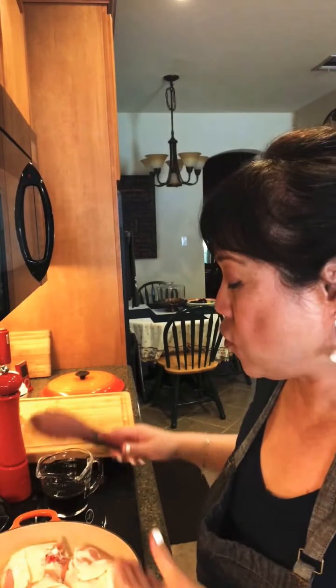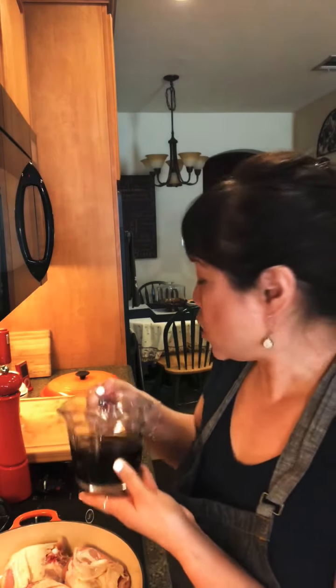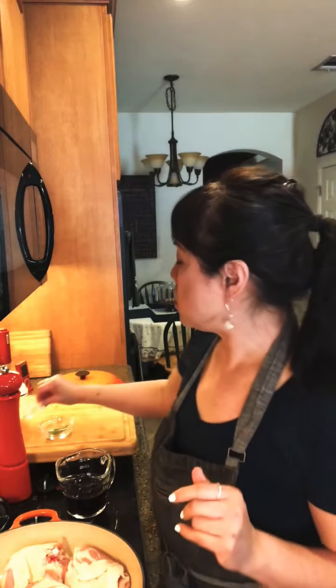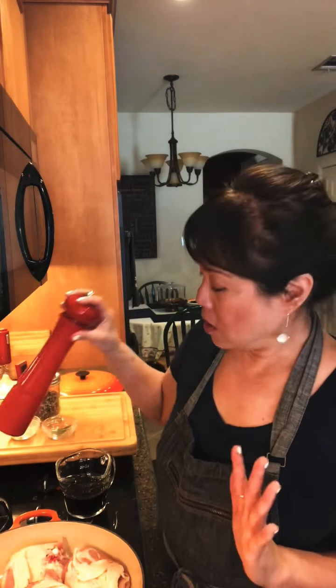Chicken adobo is made with chicken, soy sauce, and vinegar. I've got equal parts here — I like a bit more soy sauce — and distilled white vinegar. Then bay leaves: for this amount of chicken I'll use two. A lot of chopped garlic, whole peppercorns — about a teaspoon — and a lot of cracked black pepper. To offset the saltiness and sourness, I'm also going to add some dark brown sugar.